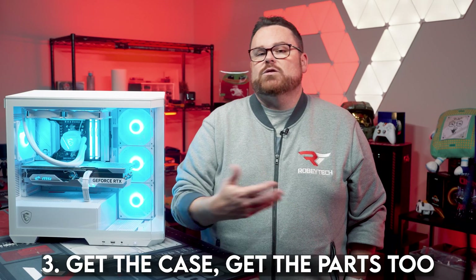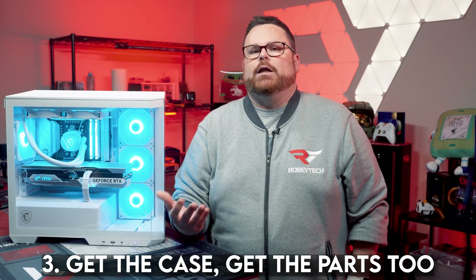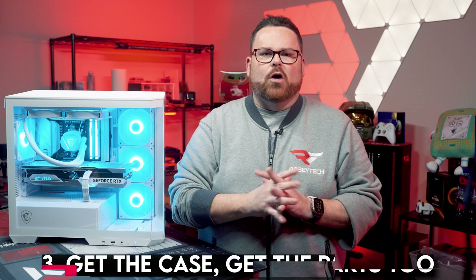Thing number three is a bit of a gotcha, because it's not as bad as it sounds. Because the MAG Pano M100R was designed for Project Zero, it works very well with the Project Zero Micro ATX motherboard. But if you wanted to swap the motherboard for one with front-facing connections, you can technically do that, but cables are going to be a little bit out of control.